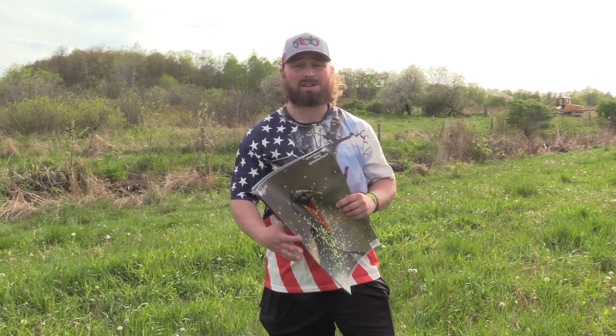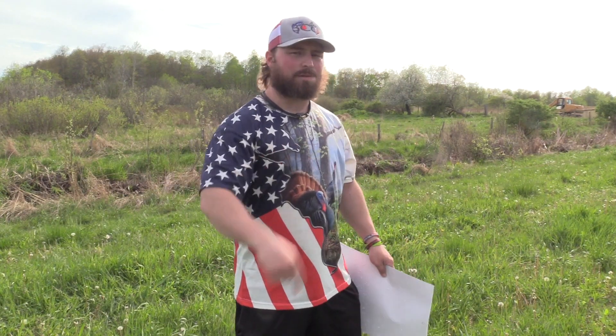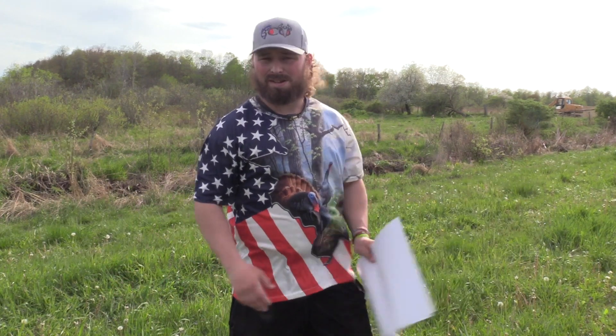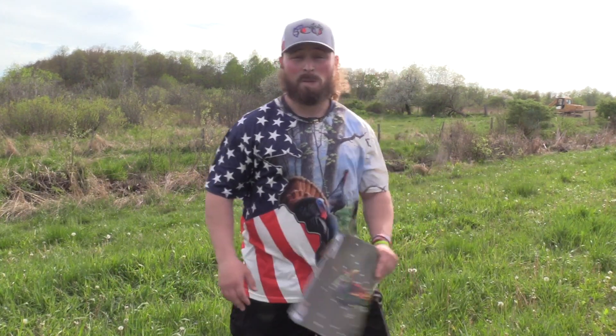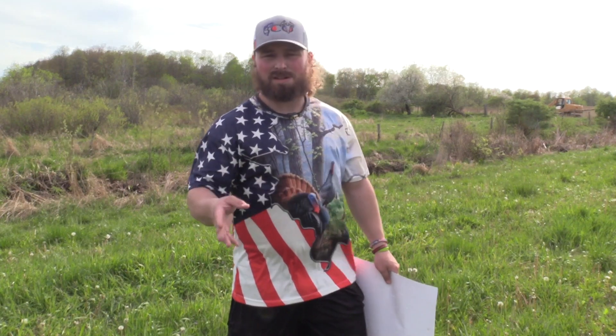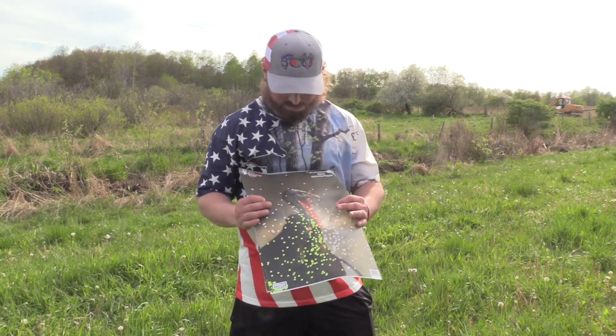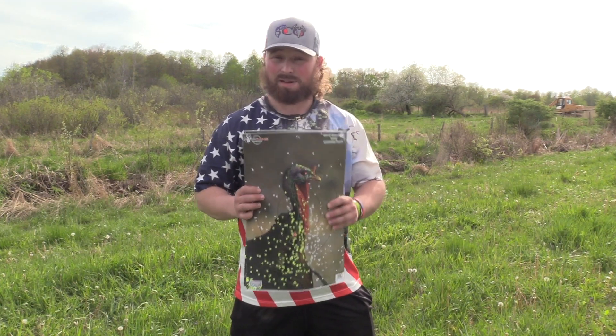If you're new to the channel, make sure to hit that subscribe button, hit the notification bell, and definitely go back through and check out our pattern series — I believe we're at 53 so far this year. Check them out, see what you think, and let us know. Drop a comment on any video or any yardage you want to see and we'll do it. This is not a bad load. Make sure to smash that thumbs up button and we'll see you on the next one.